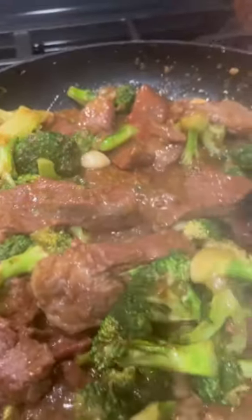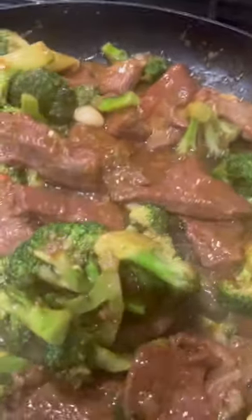What y'all think, how did your girl do? All right, y'all, I plated it, and that's that.